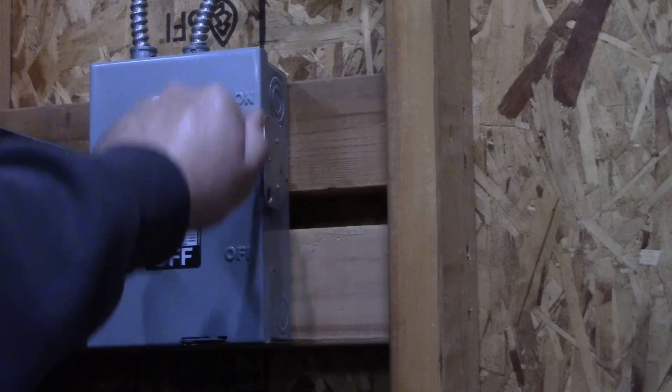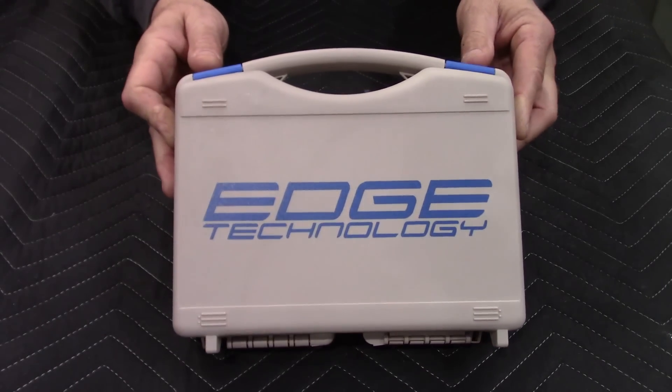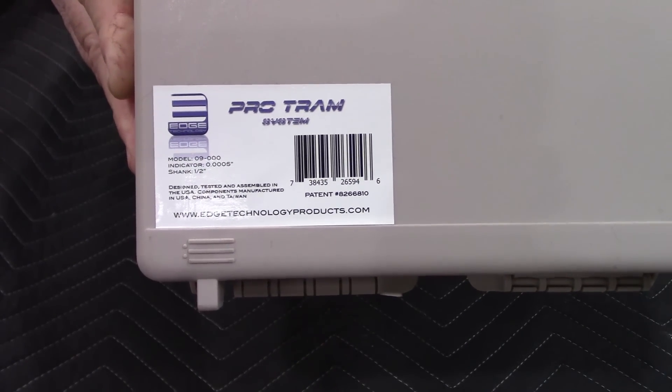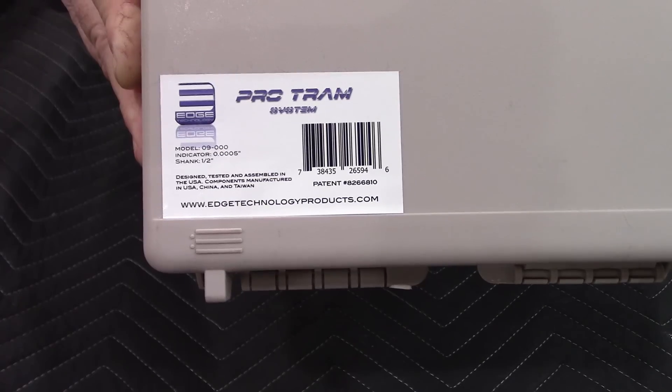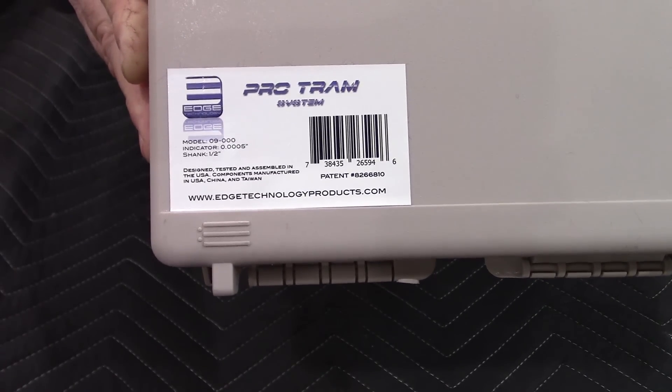Let's start by cutting the power to the mill. My preferred tool for this task is Edge Technology's Pro Tram system. I picked this tool up a while back, and it sure made tramming a breeze. This is model number 09-000. Let's take a closer look.